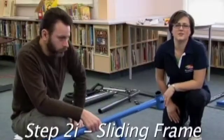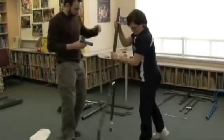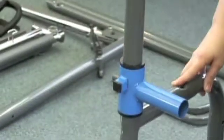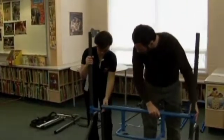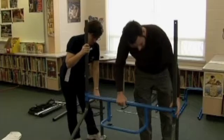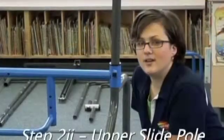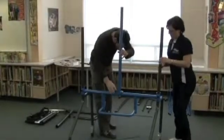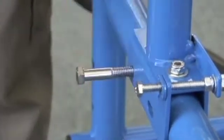Now we're going to install the sliding frame, which is a two-person task. Please note the orientation of the handle on the frame upper slide in respect to the legs. Place the slide pole onto the upper slide. Looking from the front of the unit, the long adjustment bolt should be on the left-hand side. A rubber mallet may be required to tap in the bolts.